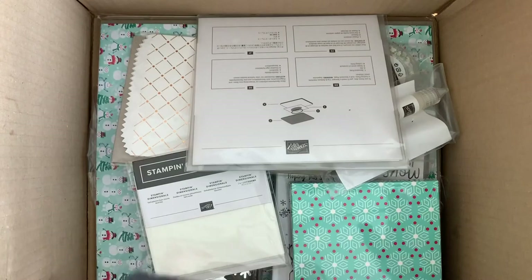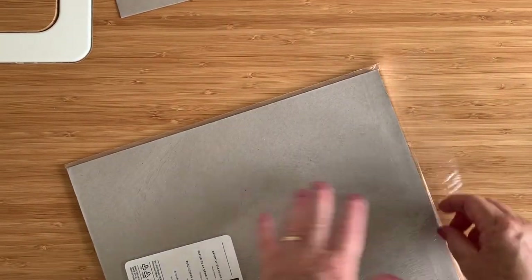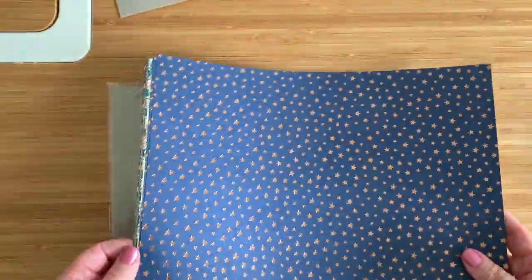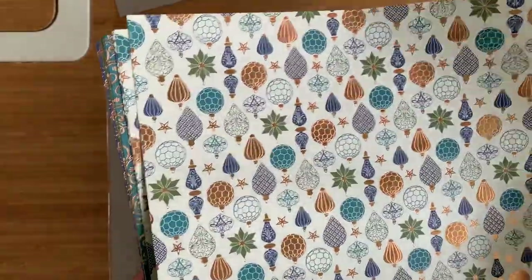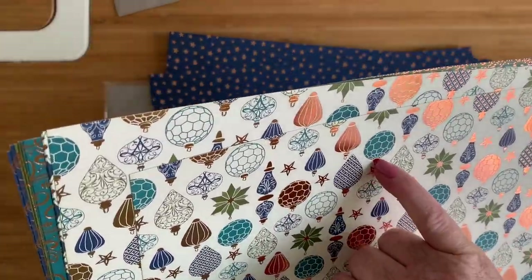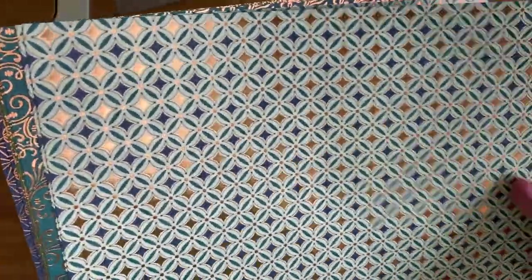In the same suite as the Christmas Gleaming, I bought the Brightly Gleaming speciality designer series papers. They are 12 by 12 and being speciality pattern papers means they've got something extra on them — in this case, foiling. Let me have a look — they are gorgeous. That's gold; I think it's either gold or copper foiling all the way through. We've got stars and stunning baubles on the A-side, and one of the brand new ink colors, Pretty Peacock, runs all the way through.